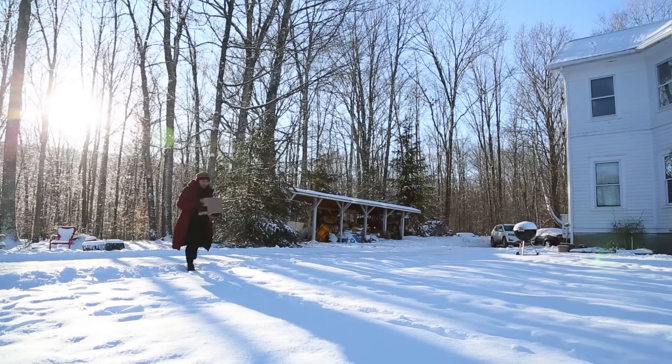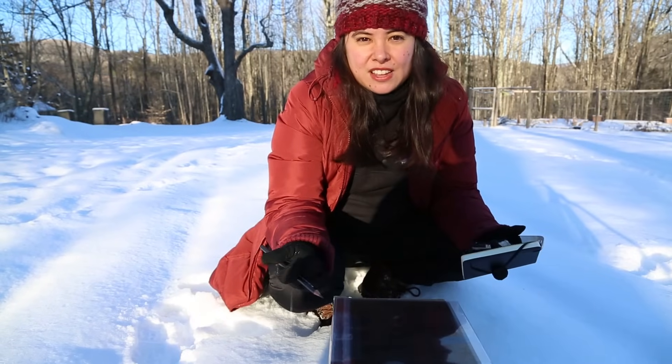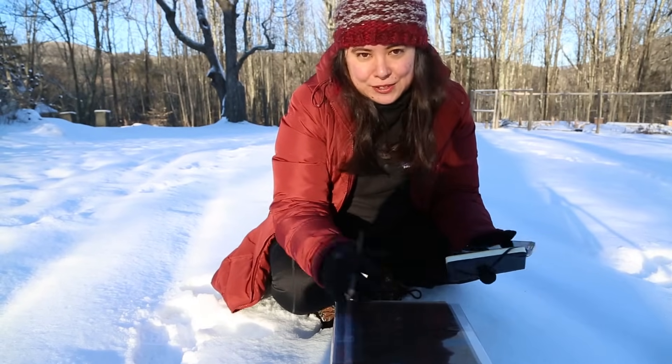So now you've brought your box outside. It can be anywhere — your backyard, anywhere you want. Just pick a spot that maybe doesn't have a lot of traffic so that nobody knocks over your box.